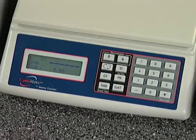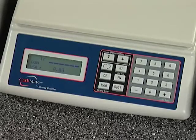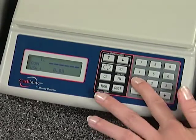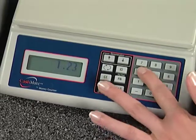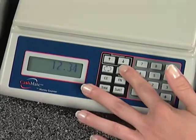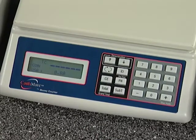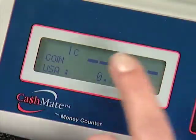This system is extremely accurate and simple to use. First, the user has the option of entering an identification number and then pressing the ID key. This can be an employee ID, register ID, supervisor ID, or any other number you would like to enter. The number can be up to seven digits, and you can even enter multiple IDs if necessary.